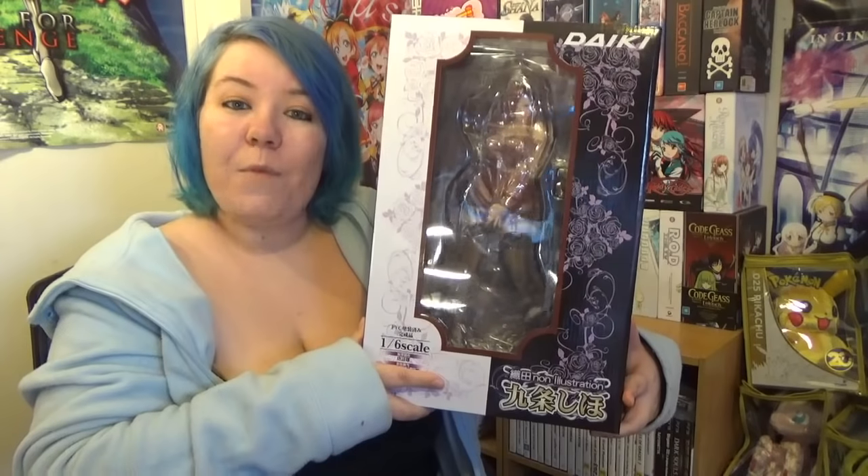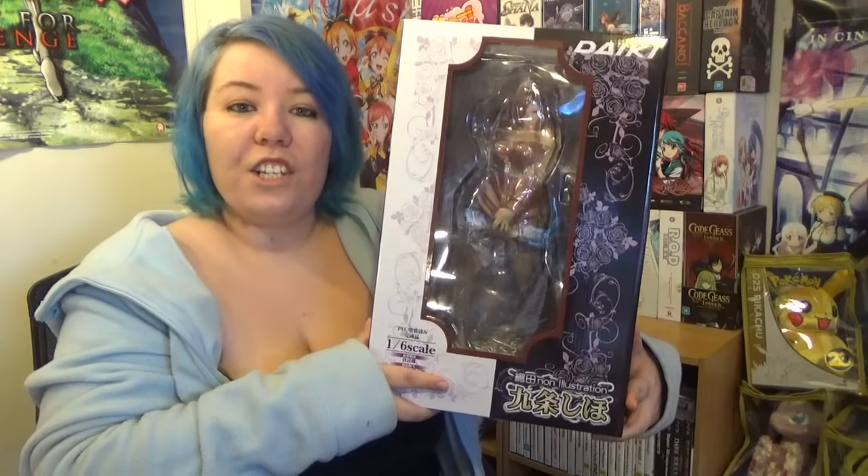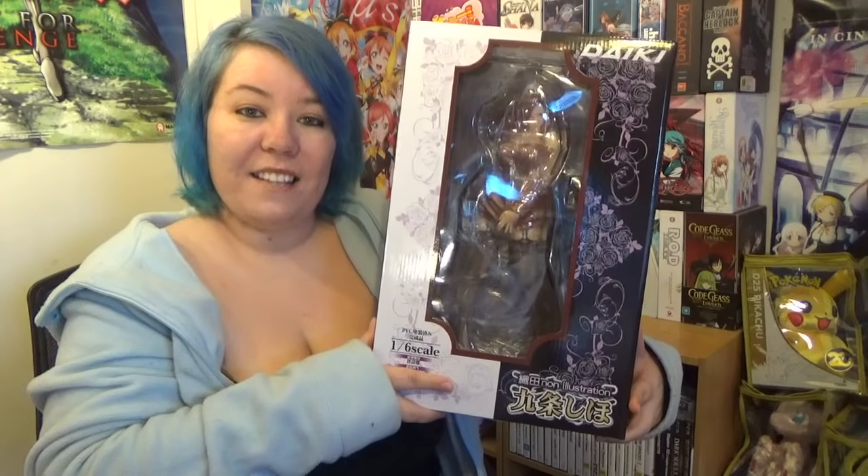This video is for reviewing purposes and to inform people who may want to buy this figure, so they get a better look at it before they buy. So with all that said and done, let's get on with the review. Today I'm reviewing the Odonon Illustration Shiho Kujou 1/6th Scale Figure by Daiki Koukyou.